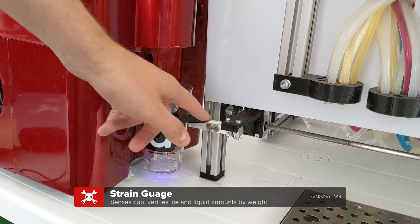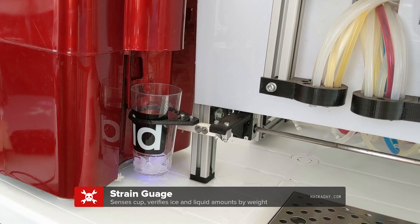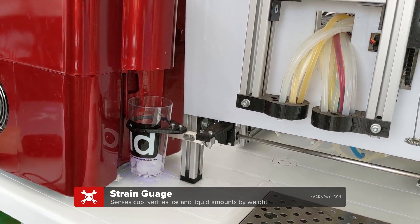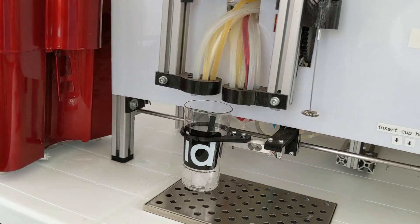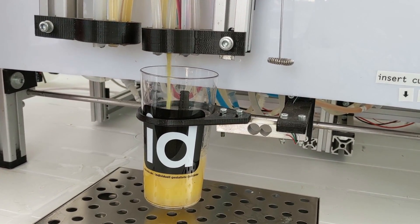We have this strain gauge here — we use it as a scale. So we can detect if there are ice cubes inside. And now you see it drove back a little bit. Now, first station, first pouring station.